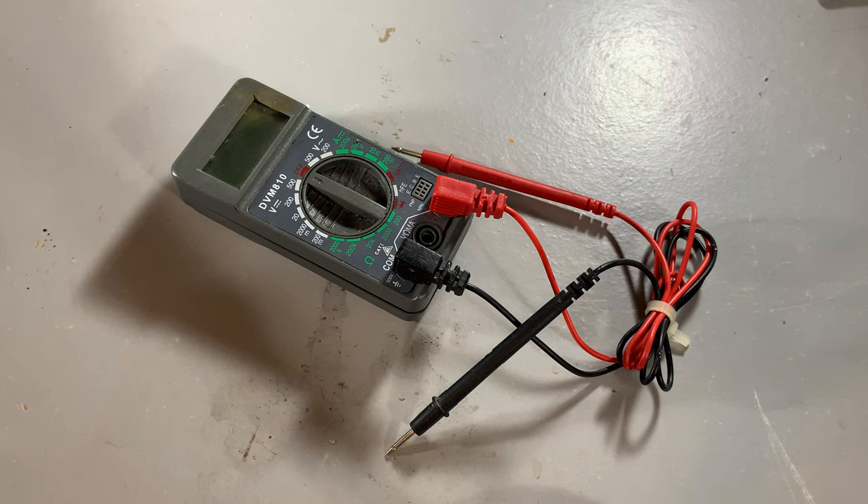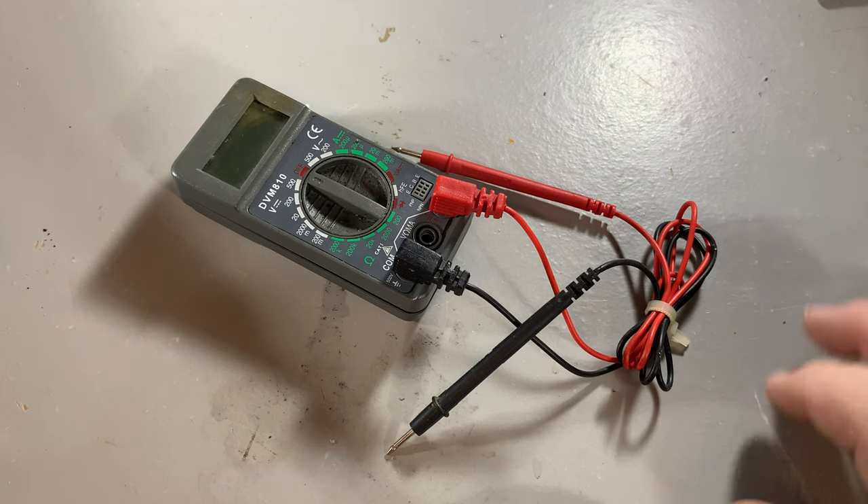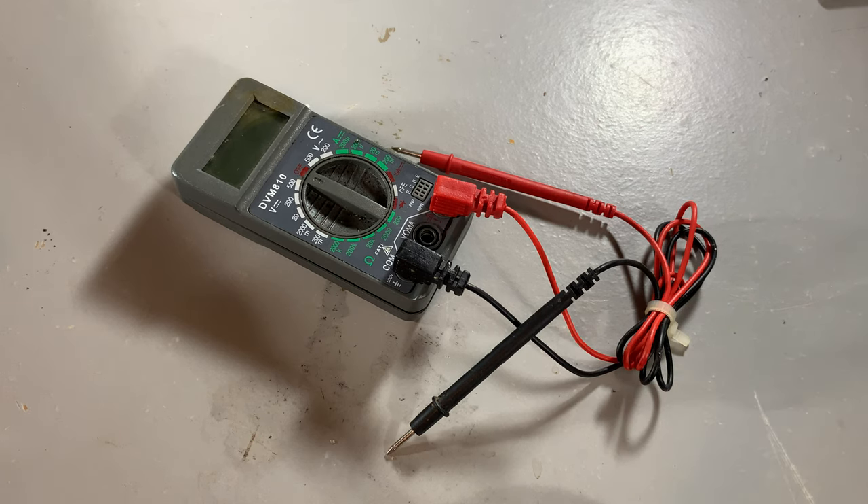Hello and welcome to the TV room. For a while now I've had this little meter here and I thought, gee, I should really do something with that.